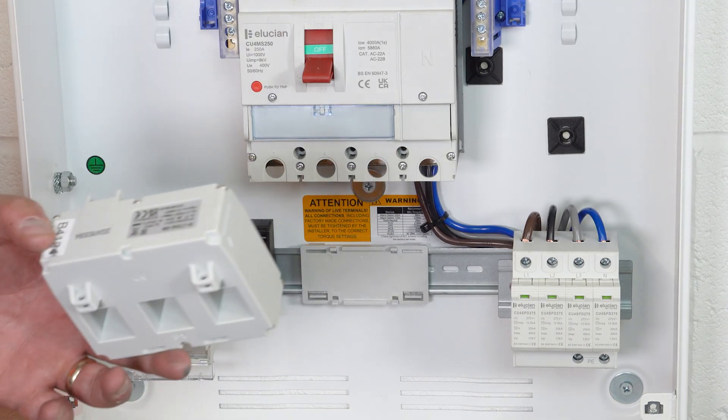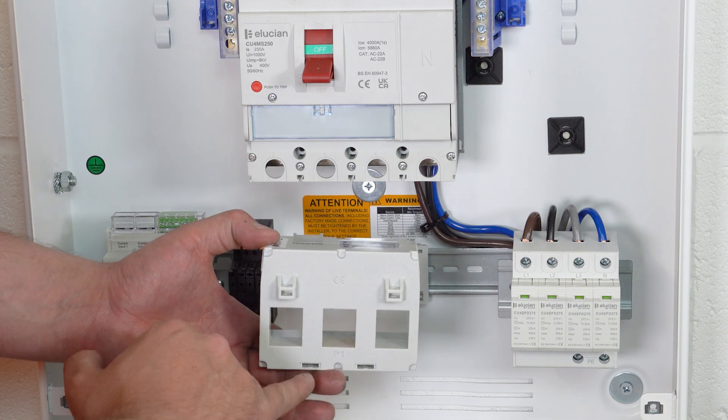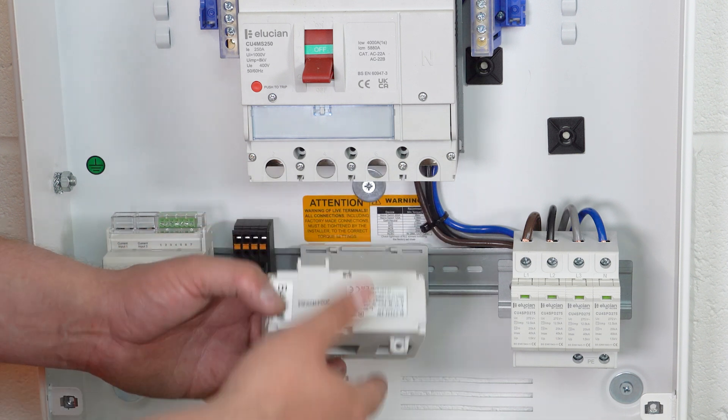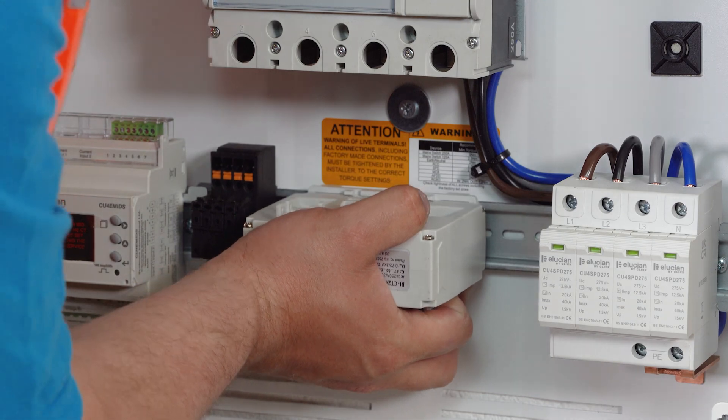On the 250 amp current transformer, ensure the arrow faces upwards, or P1 faces down towards the incoming power supply for correct fixing. Clip the current transformer onto the mounting bracket.